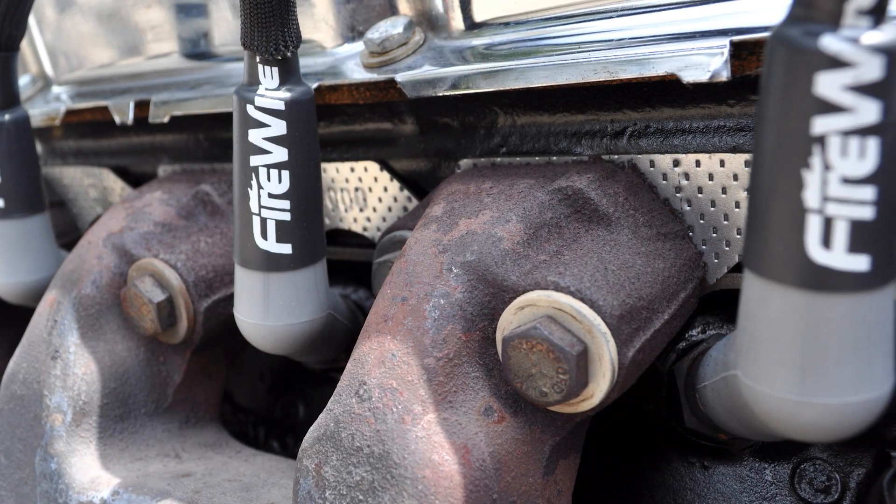Today, we're going to take a look at an awesome product out of the Fast Ignition line: Fast Firewire Spark Plug wires. As you might know, Fast got into the ignition game about two years ago, and the products and technology in that line are second to none. If you're looking for a cost-effective upgrade you can make to your ride in just minutes, look no further than Fast Firewires.